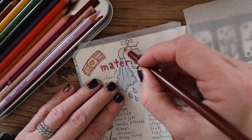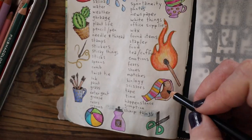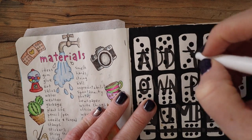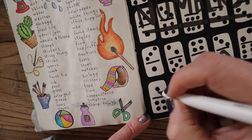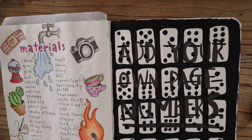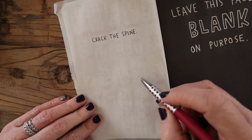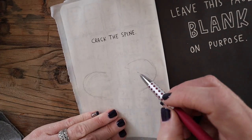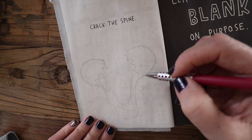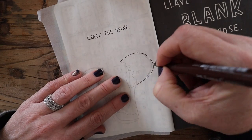What's next? It says to leave this page blank on purpose. So when I opened up this page I couldn't really think of an image for spine cracking that I loved, but one of my favorite things — when I started thinking about things that crack, I started thinking of crème brûlée desserts, cracking the top of that toffee.